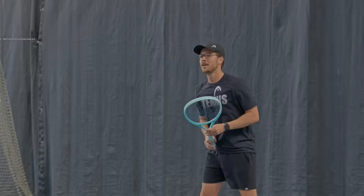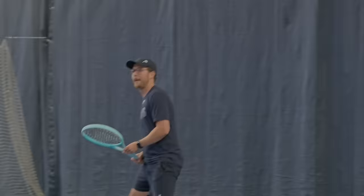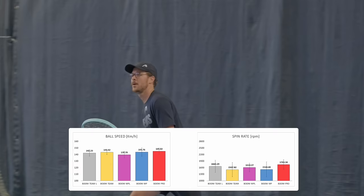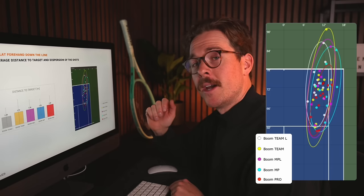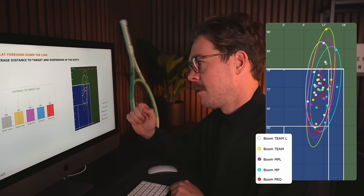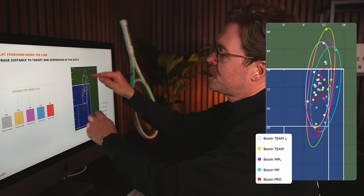When hitting flat forehands down the line, the fastest racket was the Boom Pro at 152.3 kilometres per hour — the heavier swing weight and greater plough-through allowed me to hit through those flatter shots more effectively. Looking at accuracy, the red circle for the Boom Pro was the smallest, giving that extra precision. The other rackets all had pretty good directional control but showed slightly more spread when it came to depth, showing that extra power comes at a slight cost to control.